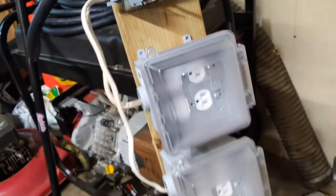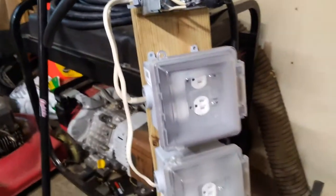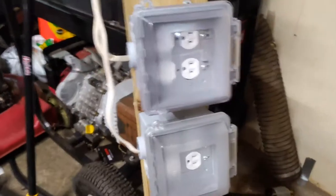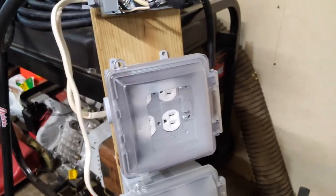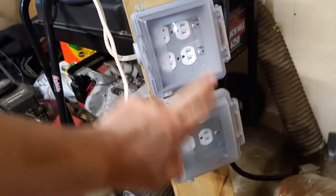It's a simple way to distribute the power for smaller loads you'd be running in the house — like in the summertime, a few fans, some lights, maybe keeping the refrigerator on. You just need to calculate what you're plugging into it and make sure you don't exceed 15 amps per side: 15 amps here, 15 amps here, 30 total.